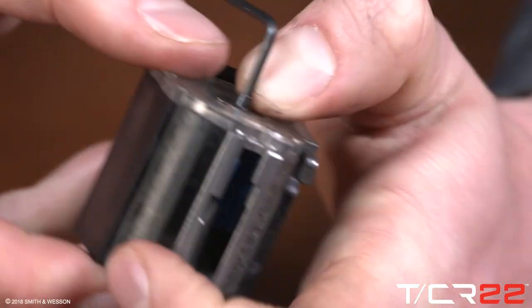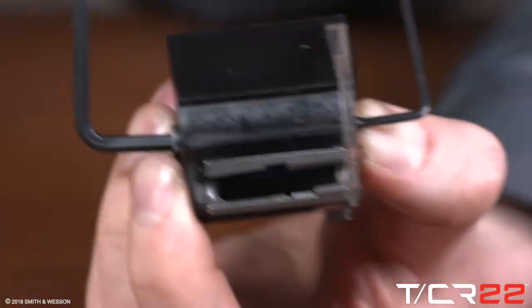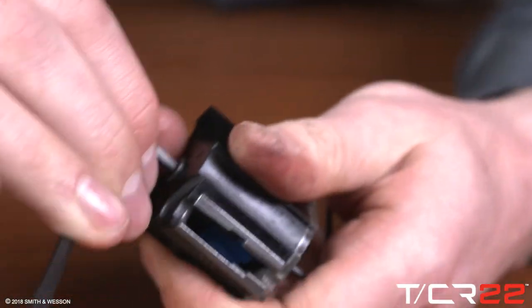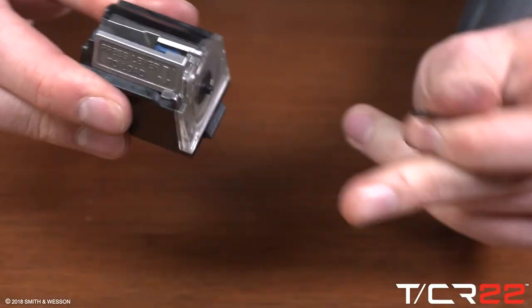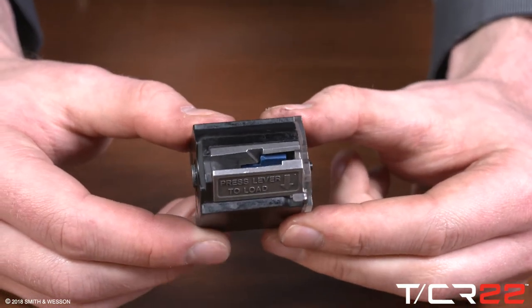Press the tensioner nut into the corresponding recess of the clear plastic magazine end plate and hold it there. While holding the tensioner cap nut in place, use your 9/64ths hex wrench at the front of the magazine body to tighten the assembly screw. Ensure the assembly screw is tightened firmly — the screw will bottom out in the cap nut.